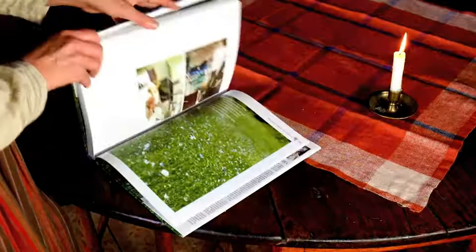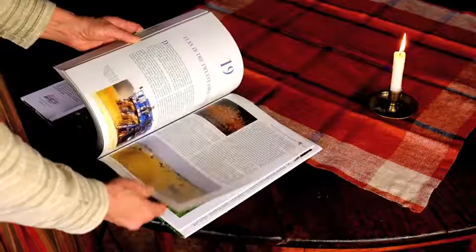The Big Book of Flax by Christian and Johannes Zinzendorf is exactly that — it's a very big book full of beautiful photographs.